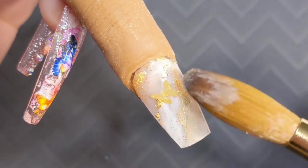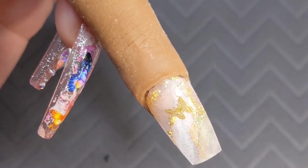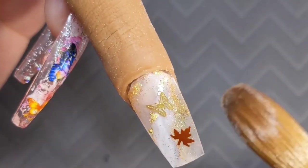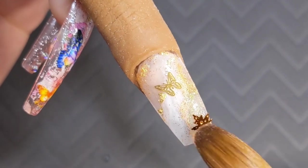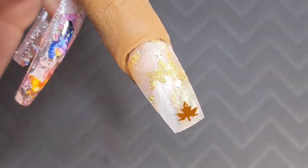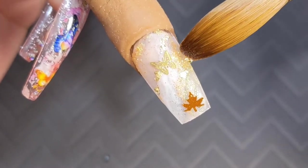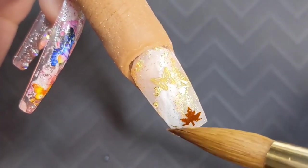I'm just going to mess around with the placement of the butterflies and the glitter and just see how I like it. The good thing is you can move everything around as long as it's not glued or encapsulated yet. I'm just going to keep adding on these gold foils and then once I'm done I'm going to add some more spangles and more of the butterflies.